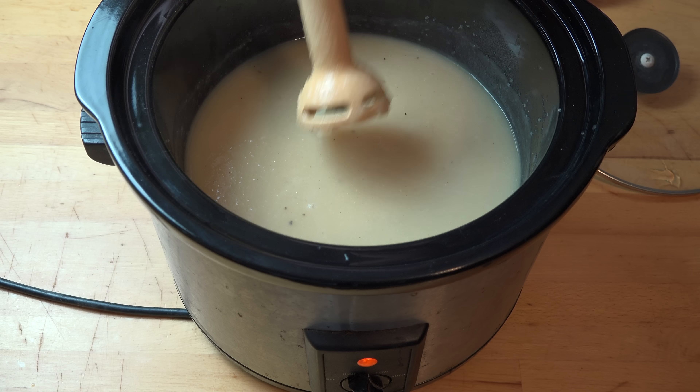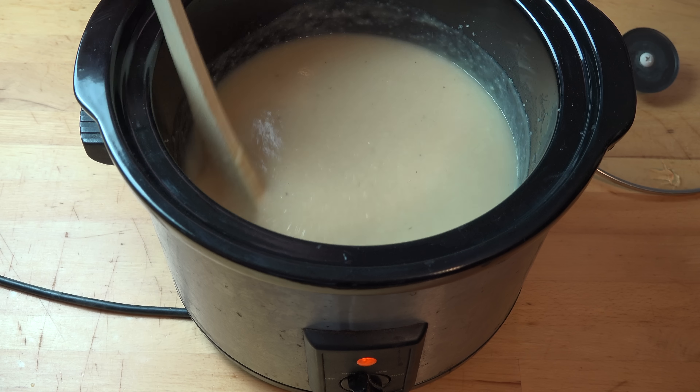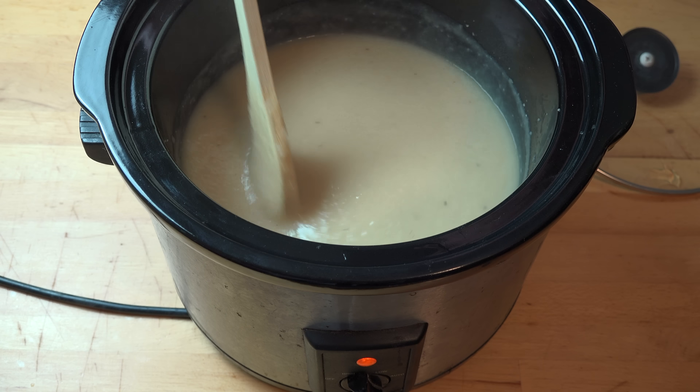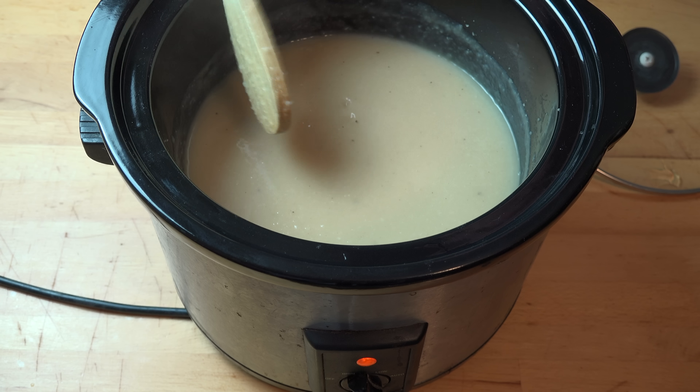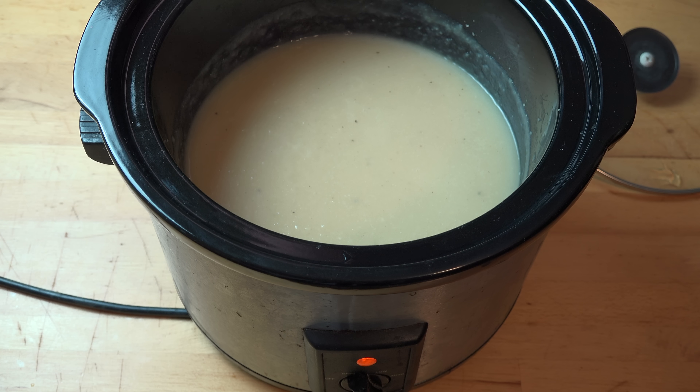Lovely — that's looking good already. See how lovely and thick and creamy that is. Now, this is absolutely perfect and ready to eat just as is — it's a totally acceptable regular potato soup. But I'm not looking to do regular potato soup; I'm doing ultimate potato soup. So we're going to have to add a couple of extra things.